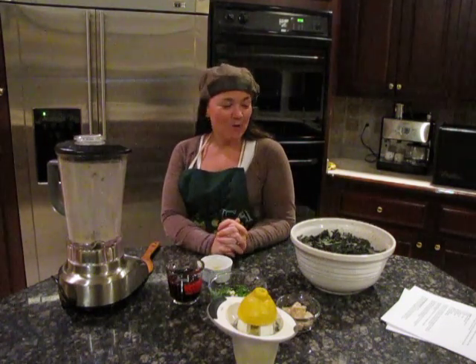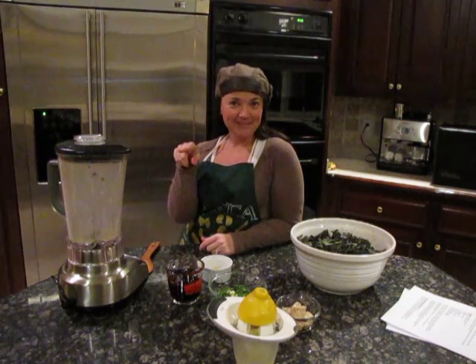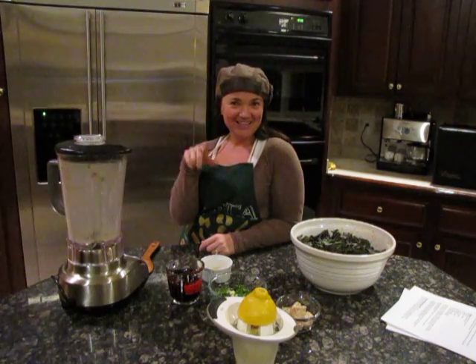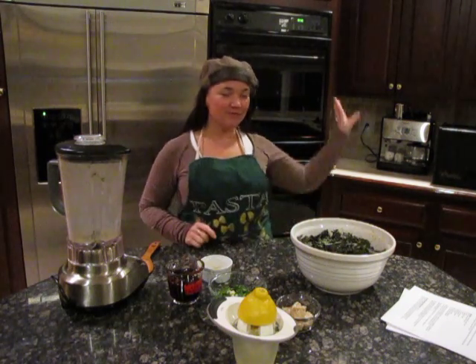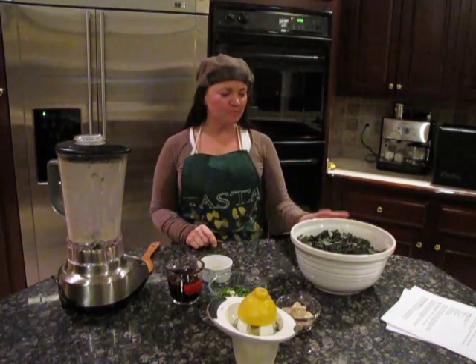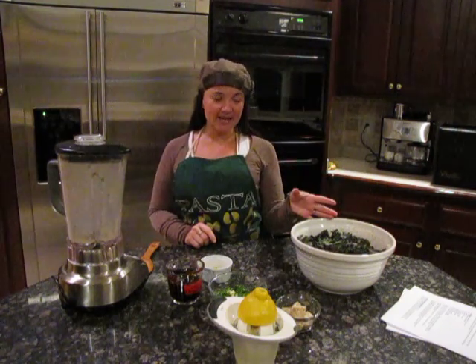Hi, it's Jackie. We are making kale chips — me and this thing. We have some going right now in the dehydrator. If you don't have a dehydrator, you can use your oven on the lowest setting.